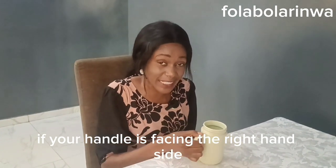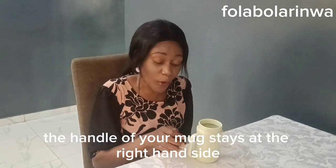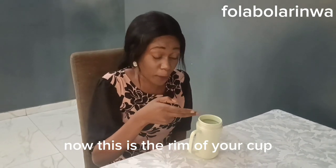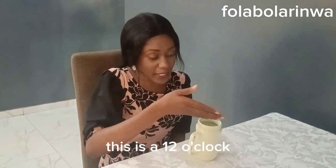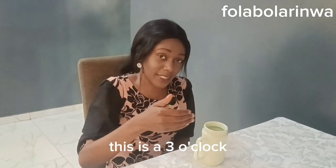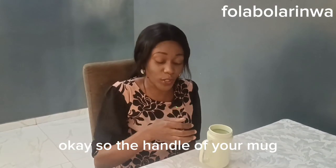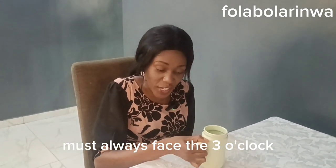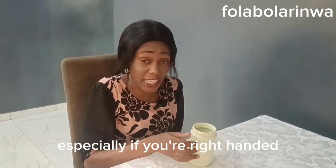Make sure the handle of your mug stays on the right-hand side. Now, this is the rim of your cup — imagine it as the face of a clock. This is 12 o'clock, this is 3 o'clock, and this is 6 o'clock. The handle of your mug must always face the 3 o'clock position.